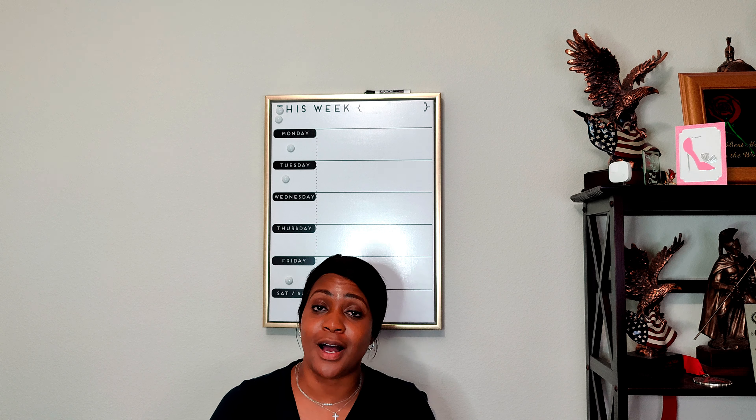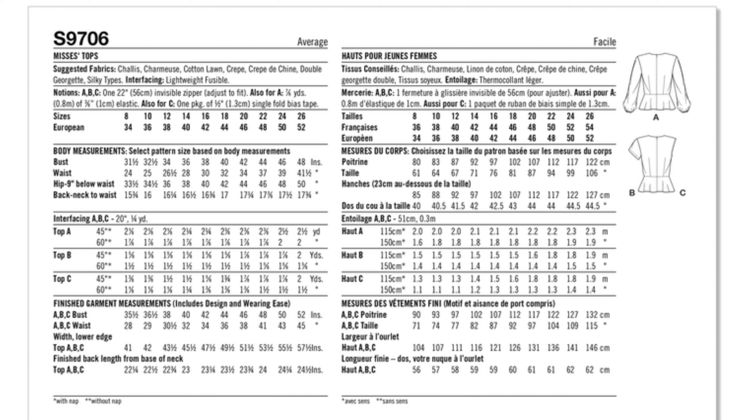Next is 9706, a missus top and an average-to-sew pattern. It is a top that features a front knot detail with pleats at the shoulder, sleeve variation, and an invisible back zipper. Sizing comes in two pattern envelopes: 8 to 16 and 18 to 24. For fabric, you're looking at woven fabrics like chalet, charmeuse, cotton lawn, crepe, double georgette, and silky prints, just to name a few.